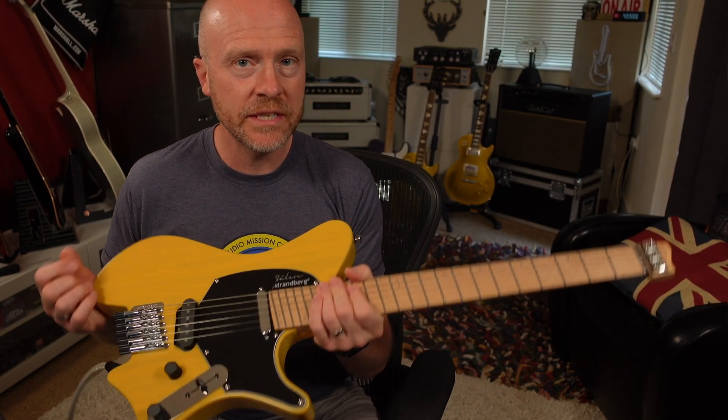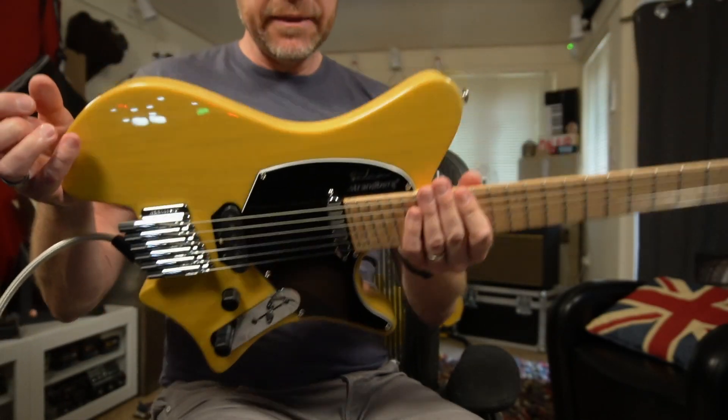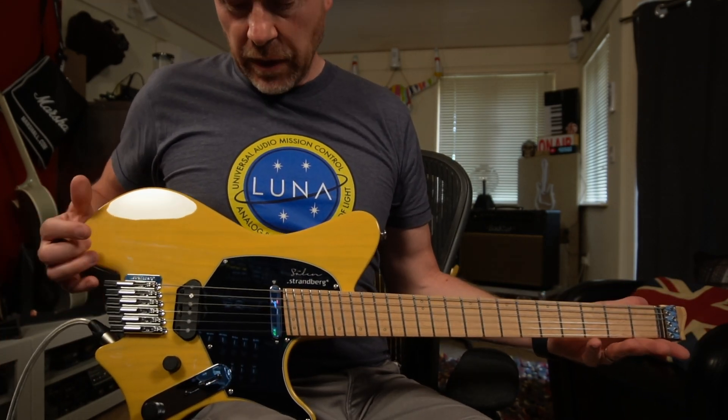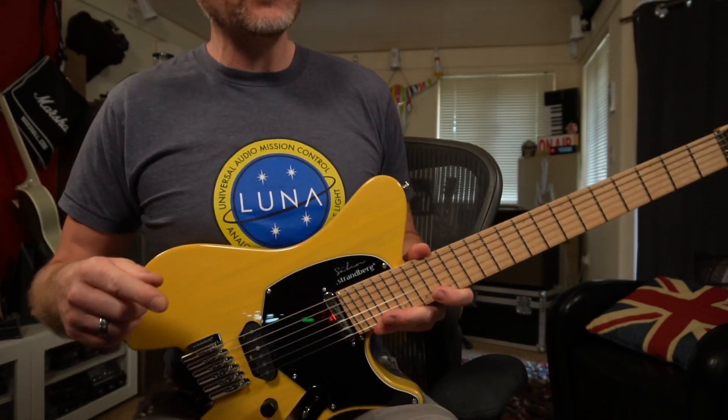Now obviously the main thing about this guitar is its ergonomics. It's got a much smaller body than a Tele. You can have it sat on your lap in a few different ways - the standard way, or quite comfortably with this little curve between one leg and the other. When you have it like this, it is incredibly comfortable and you are actually playing in the classical position, which is technically better for things like posture and fatigue.